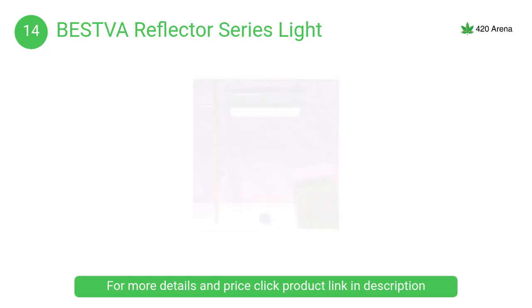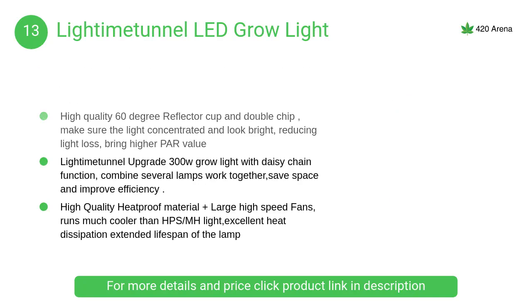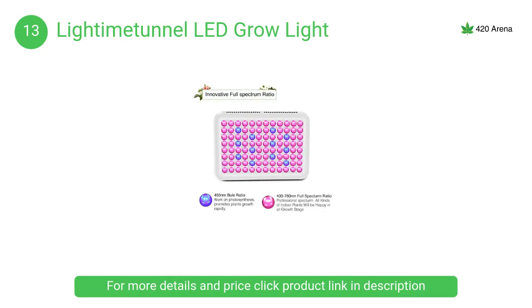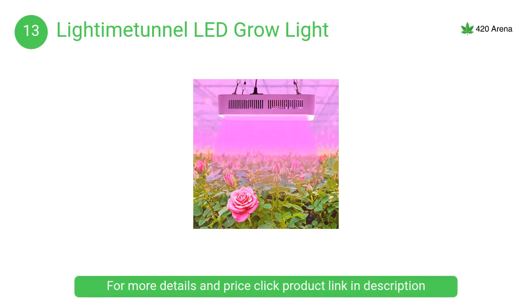At number 13, the Light Time Tunnel LED grow light is scientifically designed with a 120-degree lens that makes grow light more uniform when illuminating plants. Plants grow better without any harm, compared to direct sunlight which can be too harsh at high temperatures.